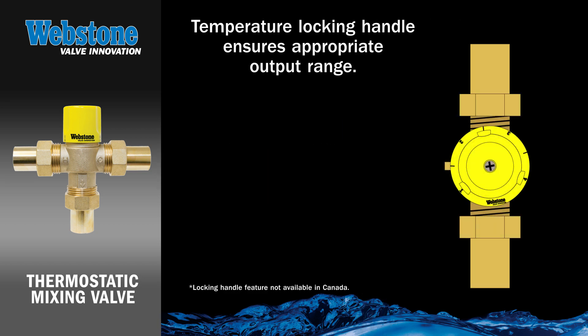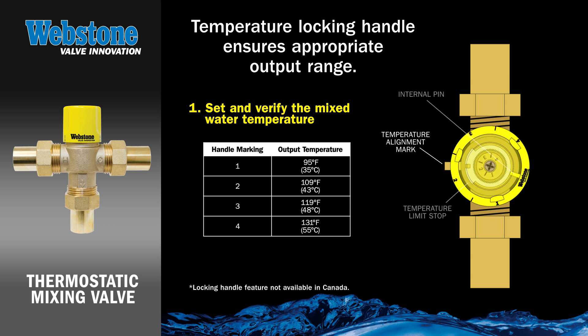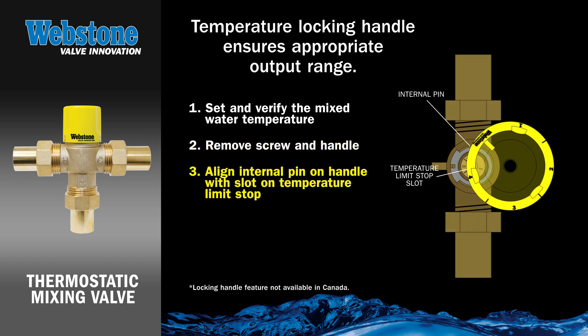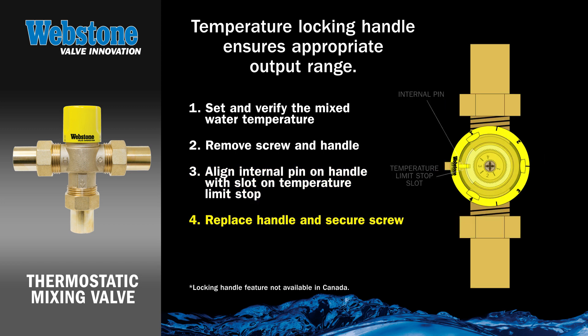Webstone's design for the US market offers a unique temperature locking handle that ensures a consistent output range and maximizes user safety. To lock the handle, first set and verify the mixed water temperature. Remove the screw and handle carefully so as to not inadvertently adjust the temperature setting. Align the internal pin on the handle with the slot on the temperature limit stop, then replace the handle and secure the screw.